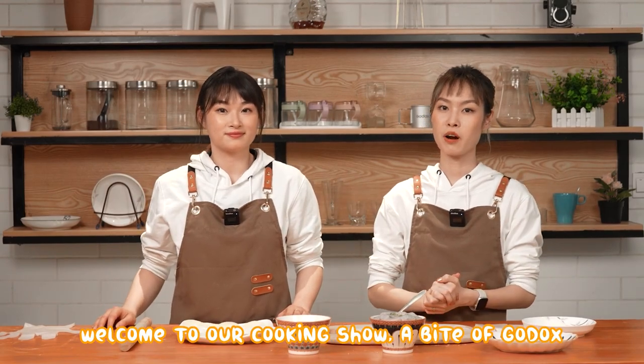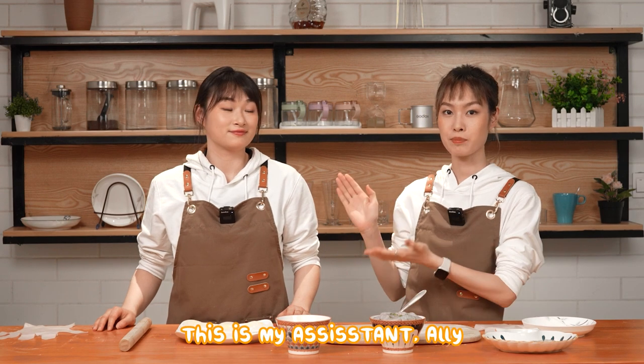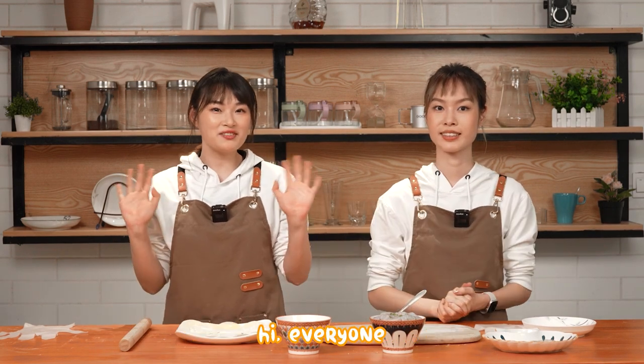Hello everyone, welcome to our cooking show, A Bite of Gold Dots. I'm Lindsay, this is my assistant, Ali. Hi everyone.